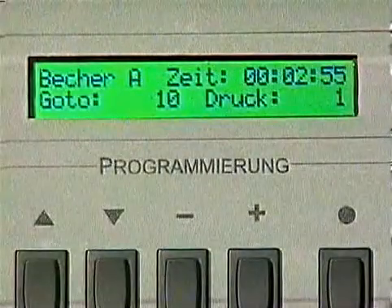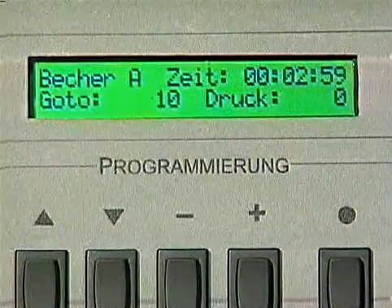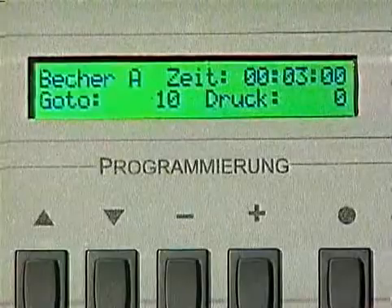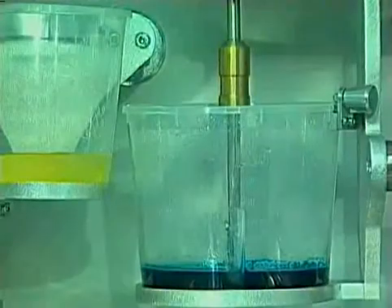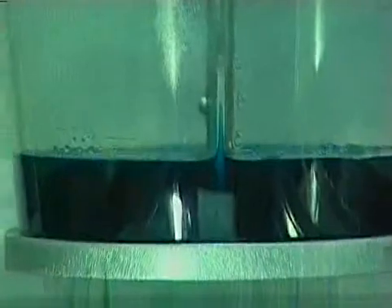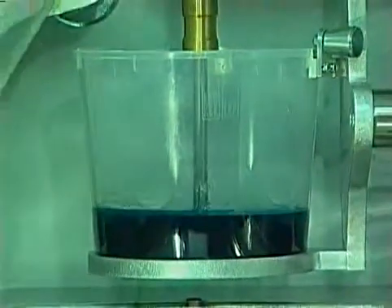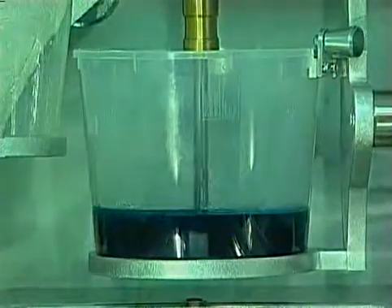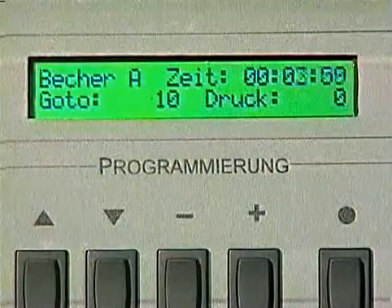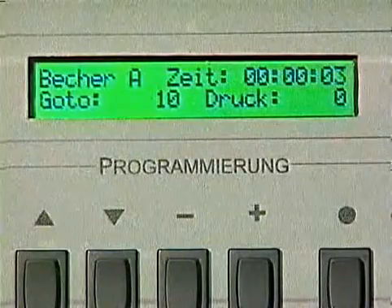For all chambers, the vacuum pumps are sized so that a complete vacuum will be reached within less than three minutes. This helps to save a lot of time. The contents of cup A are tilted into cup B and mixed automatically. The integrated stopwatch is reset to zero because the pot time starts now.